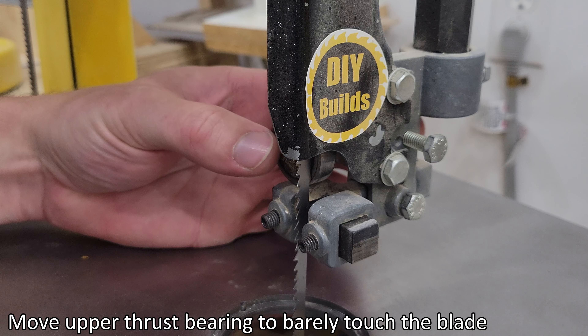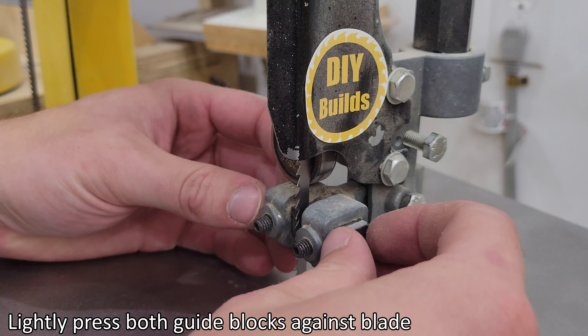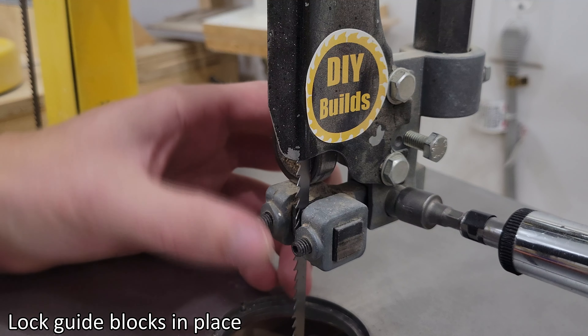Move upper thrust bearing to barely touch the blade. Lock upper thrust bearing in place. Lightly press both guide blocks against blade. Lock guide blocks in place.